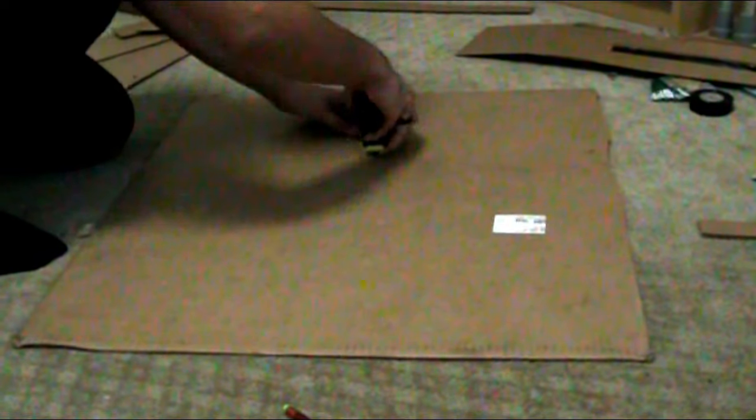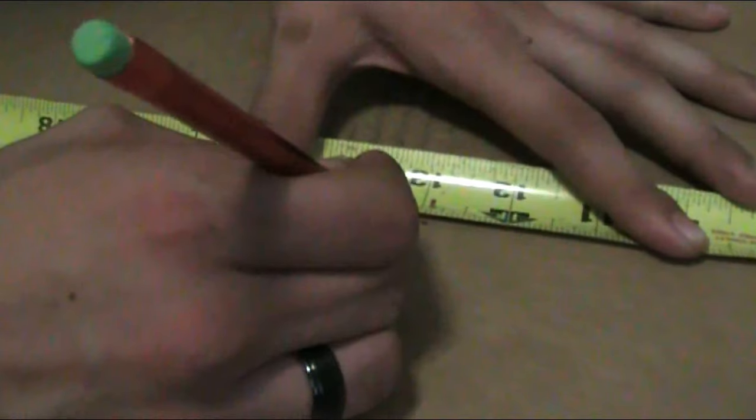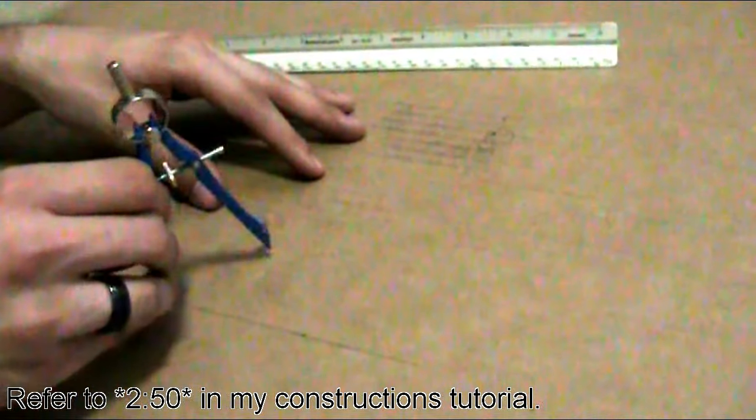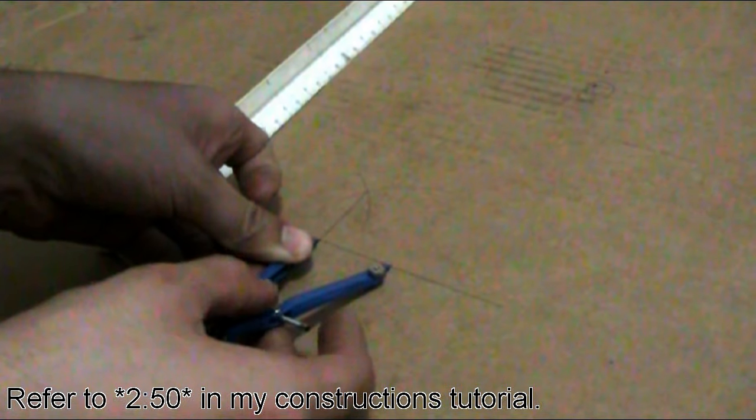Next, measure out your cardboard and find the midpoint lengthwise, then find the midpoint widthwise using your lengthwise midpoint as a reference. Take your compass and use it to find the diameter of your hub, then use that measurement with a theorem from the video in my description. Your result will be the radius of your hub diameter, and you can use that distance to draw a perfect circle around the center of your cardboard that will be cut out for your hub.